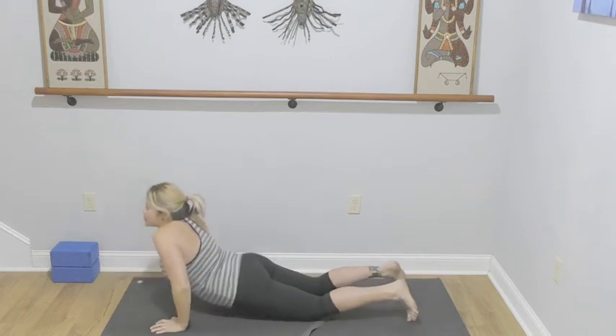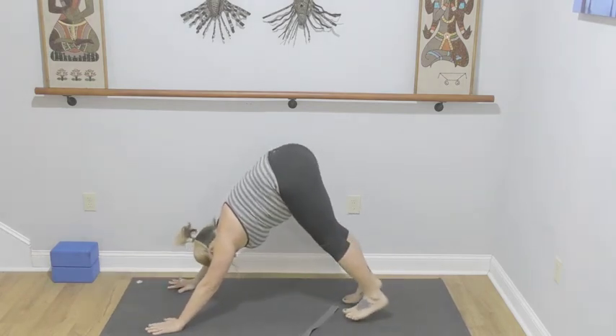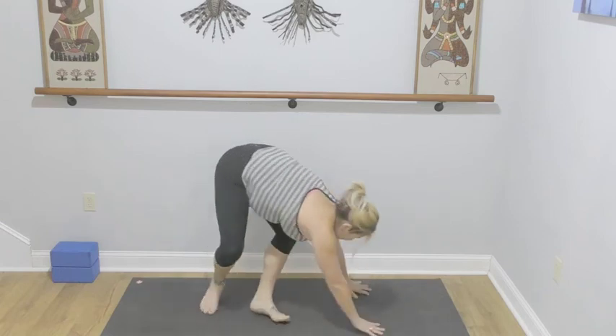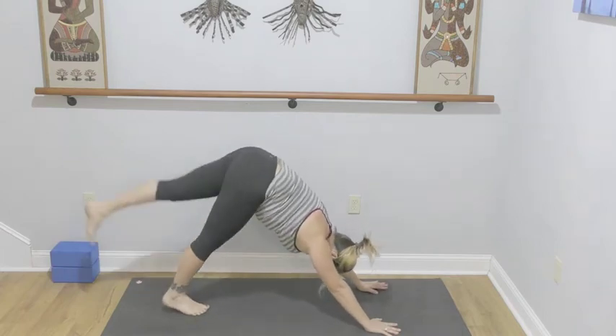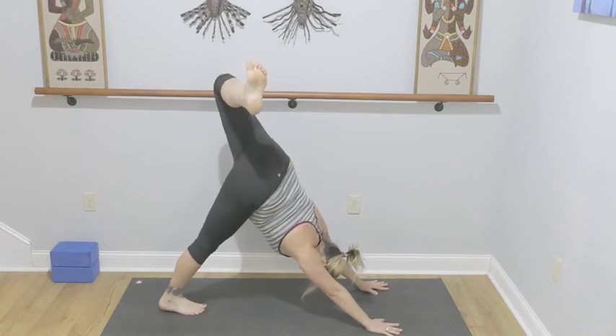Sliding through child's pose if you'd like, on your way to downward facing dog. Left leg goes high — bend your knees, stack your hips, keep the right side lifting.